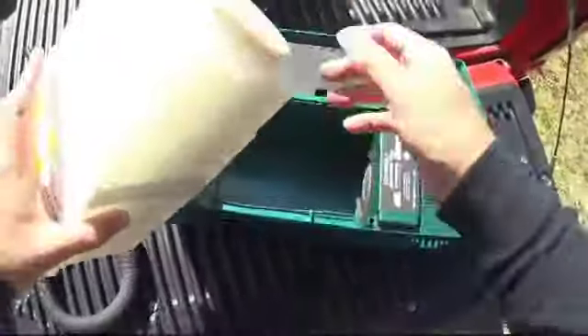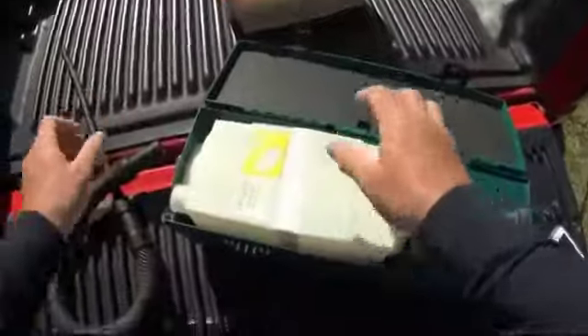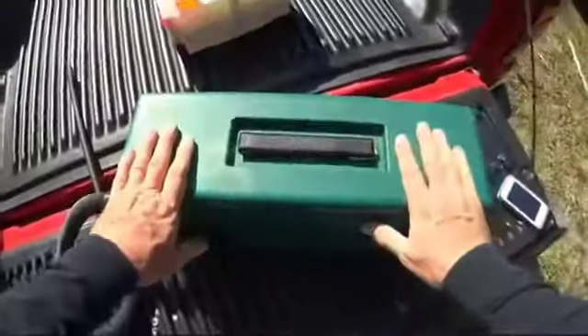I can put that aside for disposal. I take the new cartridge — I've already pulled out the base plug, so this plug is ready to go. I drop the cartridge in, seat it into place, close the unit, and now all I have to do is reconnect my hose and I'm back in business.